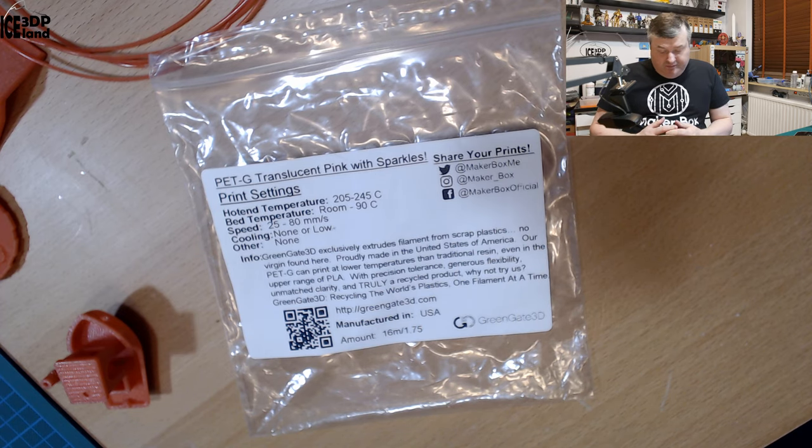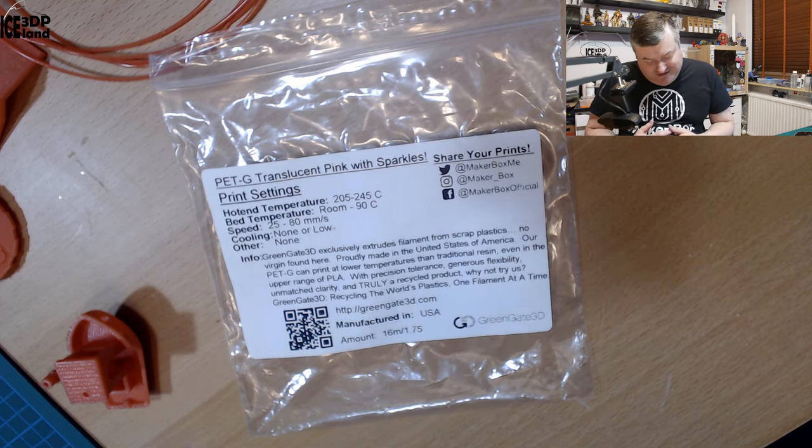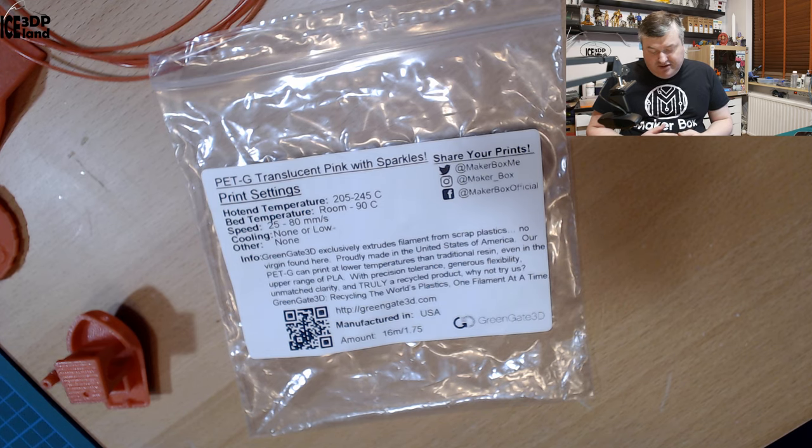The label says GreenGate 3D exclusively extrudes filament from scrap plastics, proudly made in the United States of America. Petty can print at lower temperatures than traditional resin, even in the upper range of PLA, with precision tolerance, flexibility, clarity, and is truly a recycled product. GreenGate 3D is recycling the world's plastics one filament at a time. You can see more information at greengate3d.com.